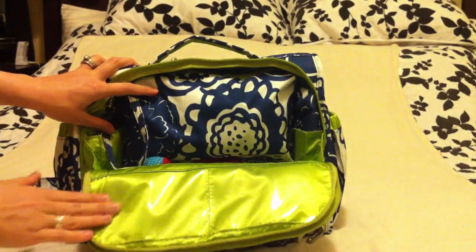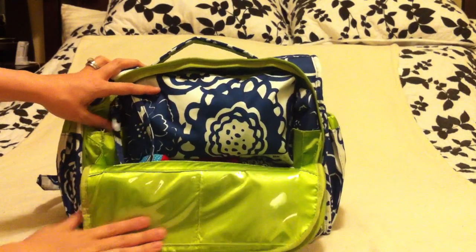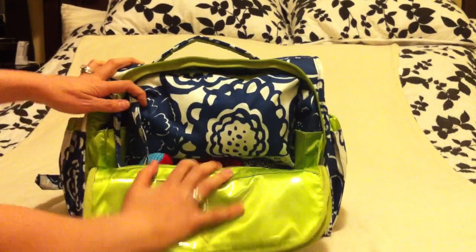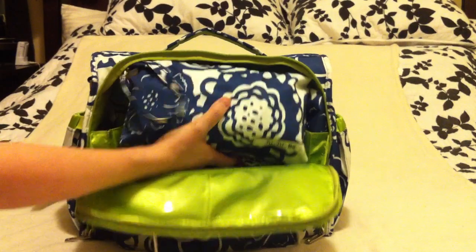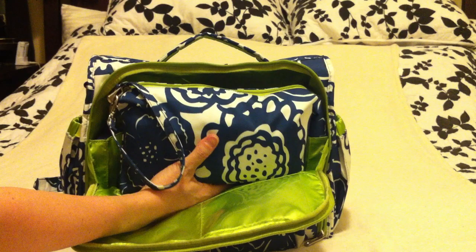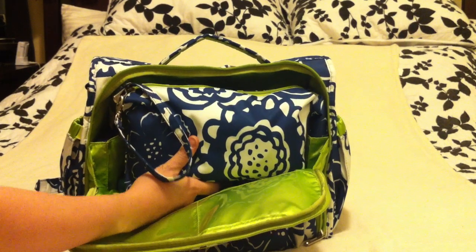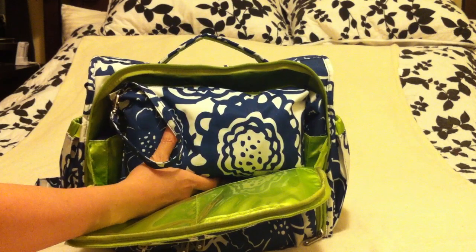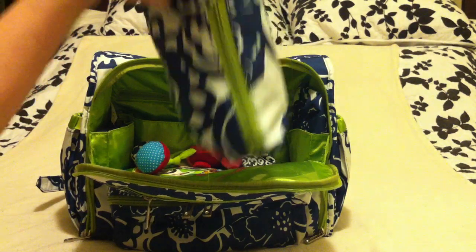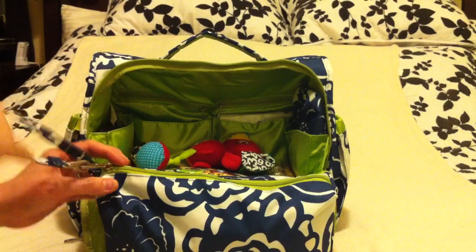Inside the bag, you'll see plastic sleeves where you can put photographs of your kid — I would normally keep a photo of my son in there. This bag inside is my Jujubee Be Quick. I like to put all of his diapering essentials in it so that if I'm out somewhere with my husband, I can leave the big bag with him and just grab the little wristlet strap to take to the restroom for a diaper change.